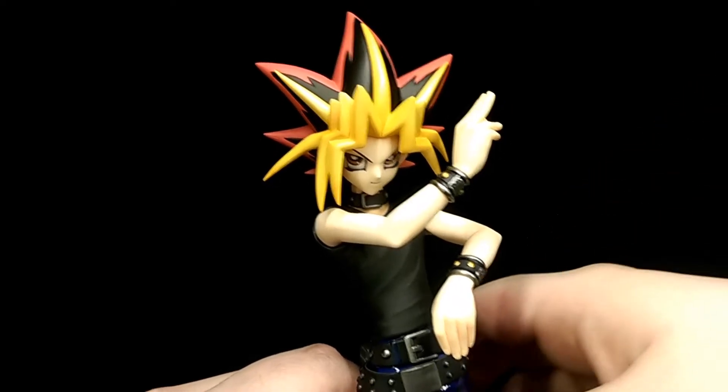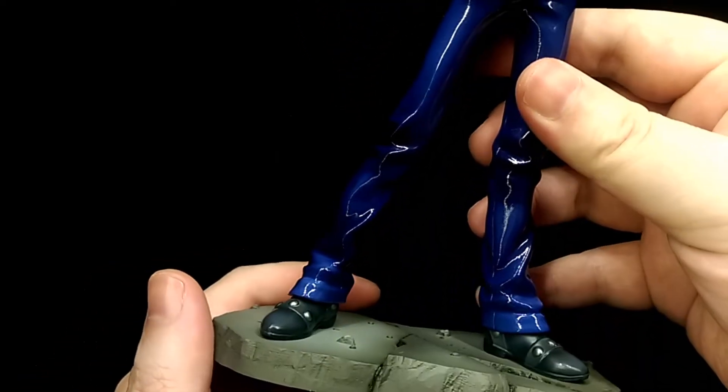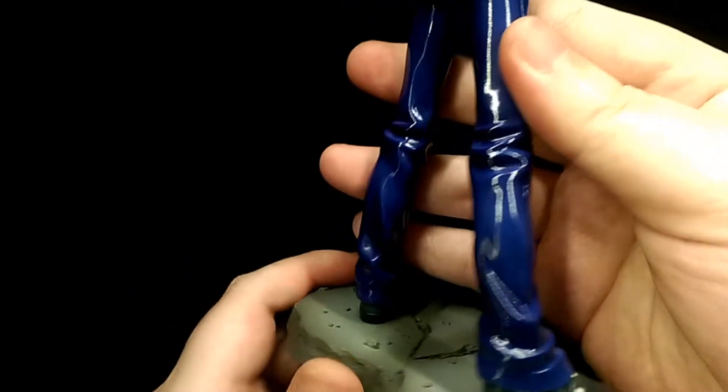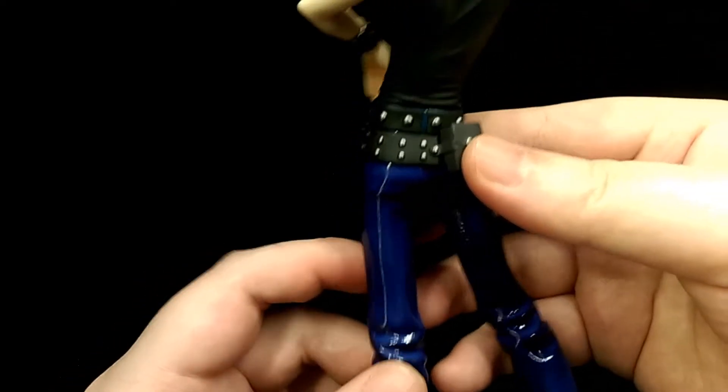Here's the actual figure, and I think for the most part this is a really nice looking figure. It's just really well sculpted all around and there's a lot of detail in pretty much all areas that you look at.